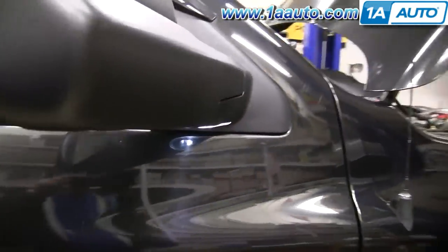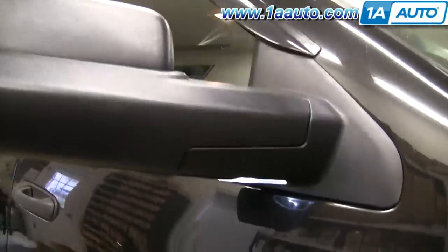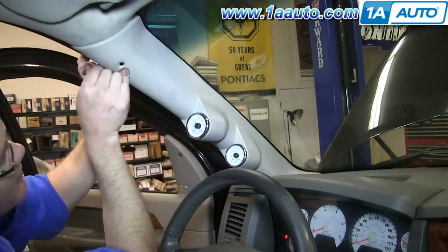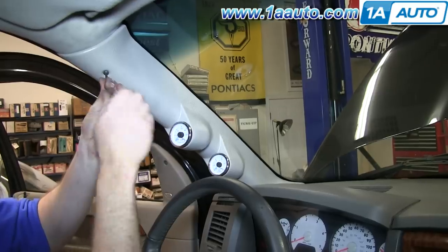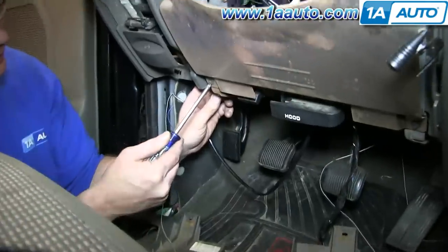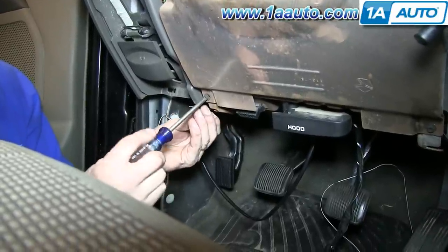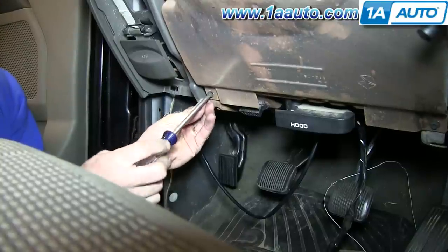As a test, we turn the inside lights on and off and you can see the puddle lights are lighting up. Now put that pillar trim back in place and tighten up the screw that holds it. You'll need to ground the fold switch — this wire coming from the power folding switch harness is just hooked to a screw at the bottom of the dash.